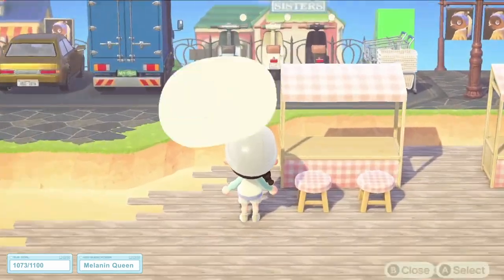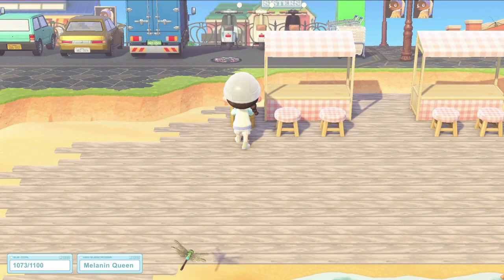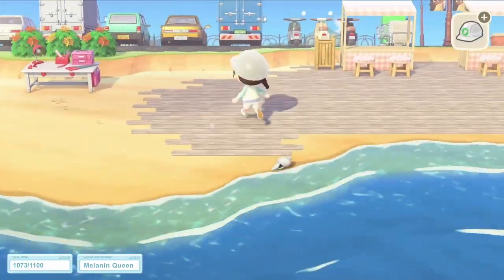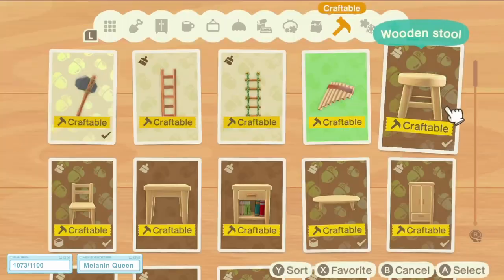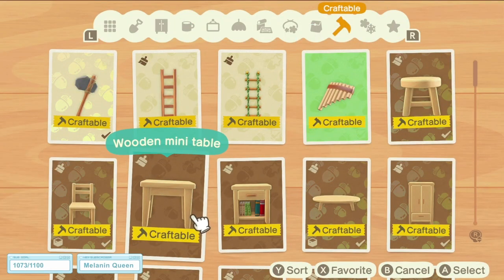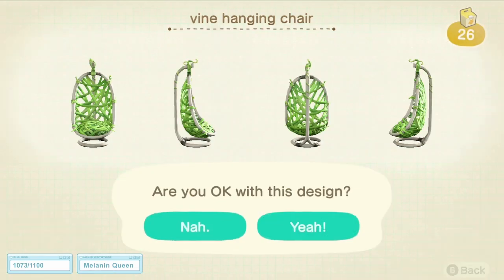Next up I started adding a few items to the area. First I started adding some bamboo lamps — you know how much I love those bamboo lamps, they're everywhere on every design I do. And the next thing I did was start doing a little cosier area on the left hand side of the build. I wanted to use the vine hanging edges in this, just because I wanted to bring a bit of green into the design as well.